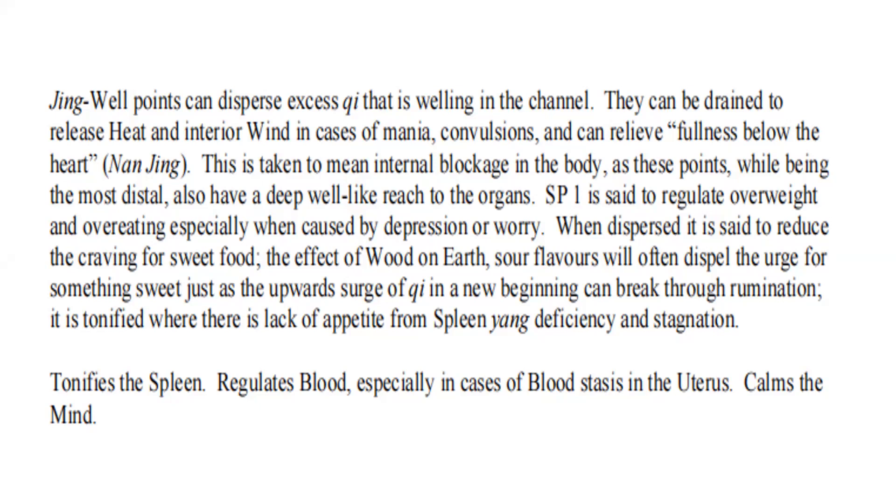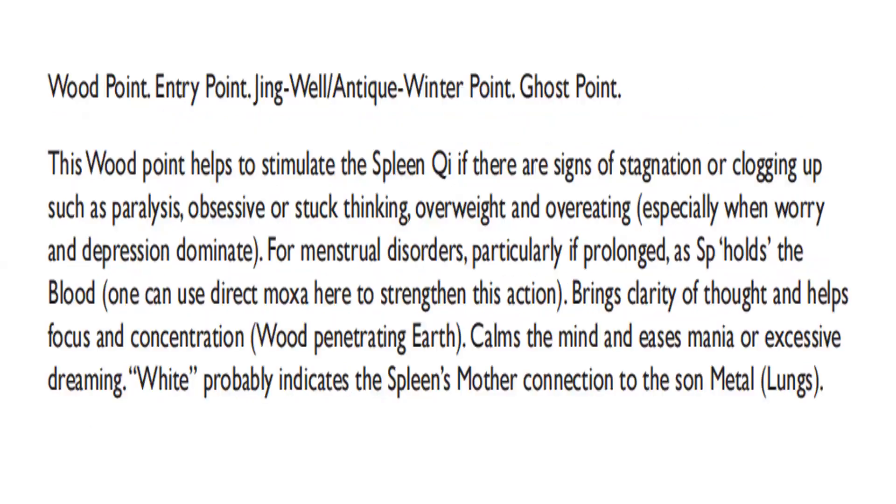The effect of wood on earth — sour flavors — will often dispel the urge for something sweet. Tonifies the spleen, regulates blood especially in cases of blood stasis in the uterus. Calms the mind. This wood point, entry point, jing well, and thick winter point — ghost point — helps stimulate the spleen qi if there are signs of stagnation: paralysis, obsessive or stuck thinking, overweight, and overeating especially when worry or depression dominate. For mental disorder, particularly as the spleen holds the blood, one can use direct moxa here. Brings clarity of thought and improves focus and concentration. Wood penetrating earth — calms the mind and eases mania or excessive dreaming.